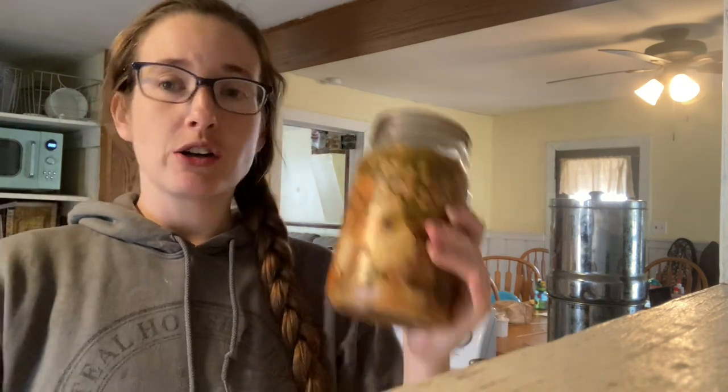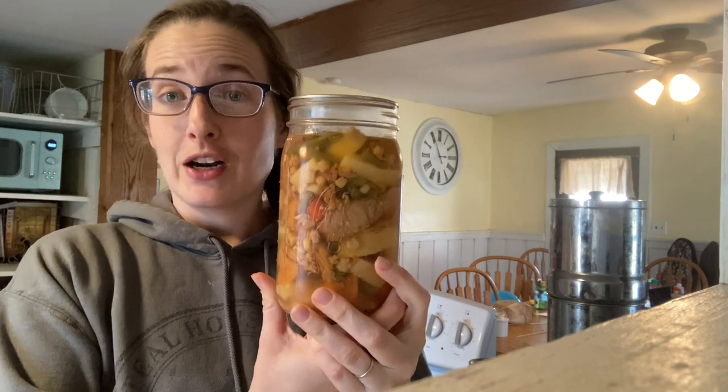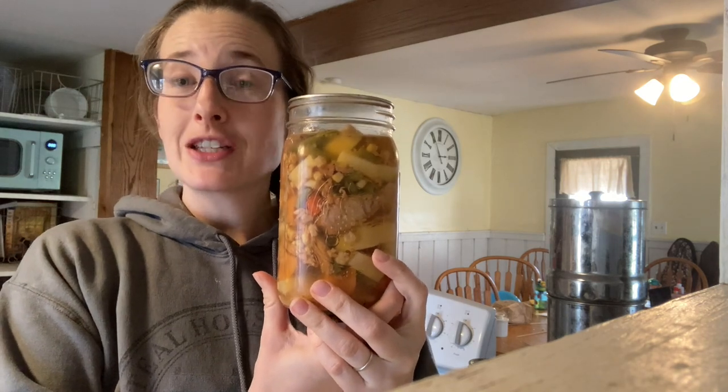I'm also going to show you how we take our turkey base, which is something I canned that can be made into a soup, a stew, or a pot pie. We're going to turn this into a pot pie and I'll show you how I do that. But let's go ahead and get the dough set up because it does need to rise a little bit, and then we'll do some of the other things and have a chat.